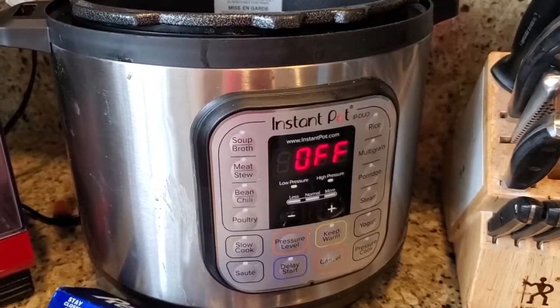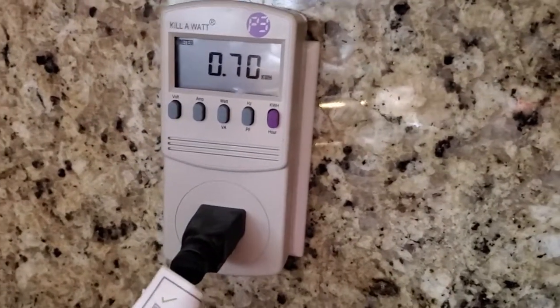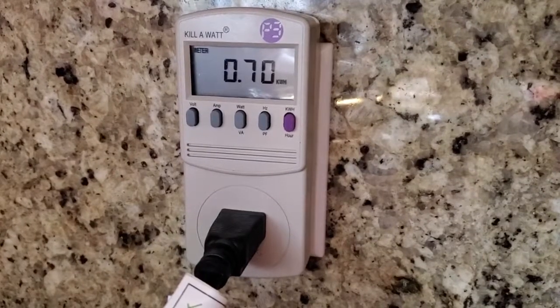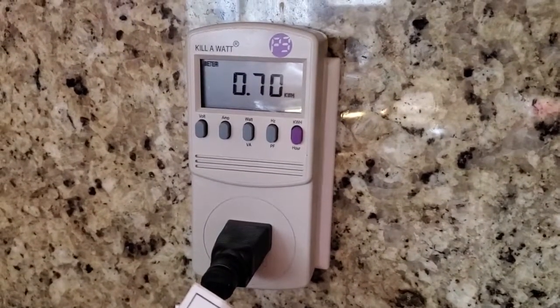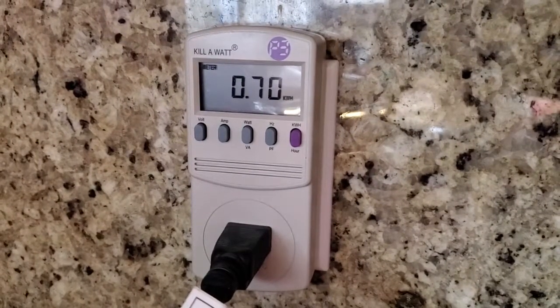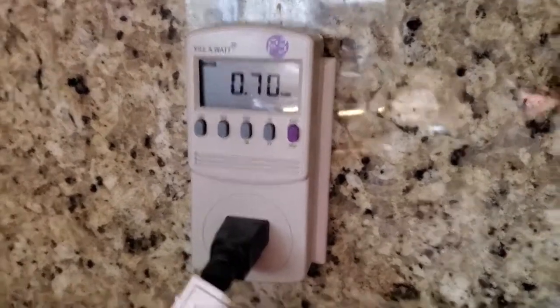I actually looked back and was really surprised to see that once the cooking was finished, it only used 0.7 kilowatt hours. So when I stopped my video with 15 minutes of cooking left at high pressure, it actually only used 0.02 kilowatt hours more of power to finish that cooking cycle.